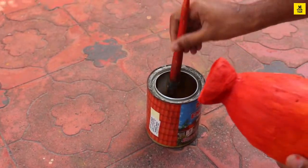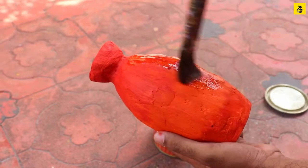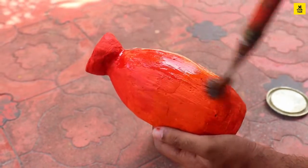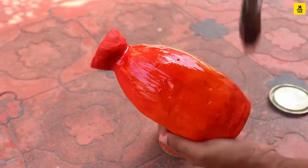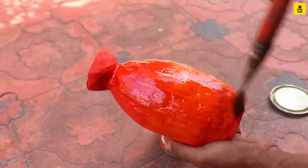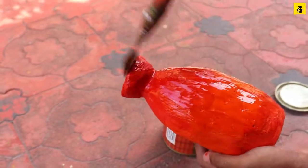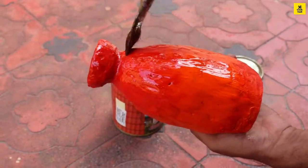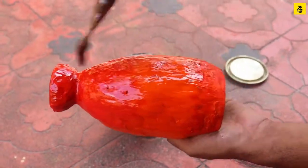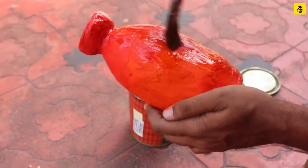For this, we can use varnish. We have another varnish option. We can apply the varnish and use it again for a second coat. Let's see how it's done.